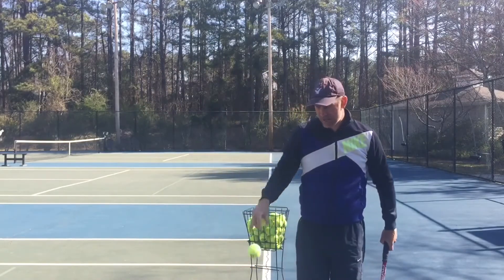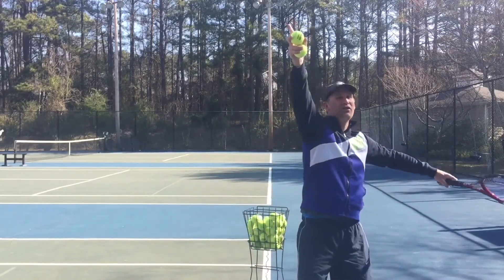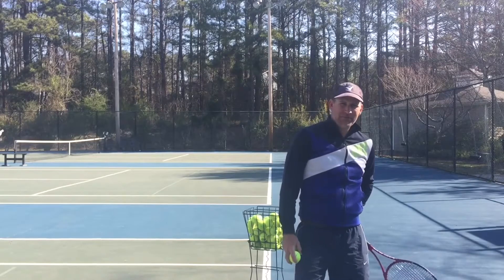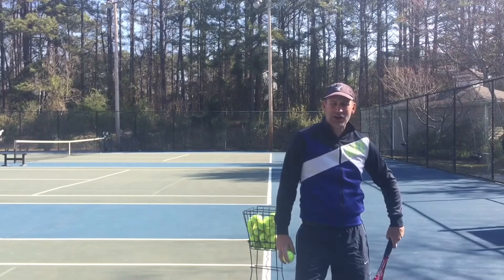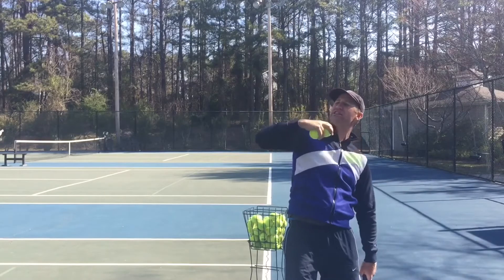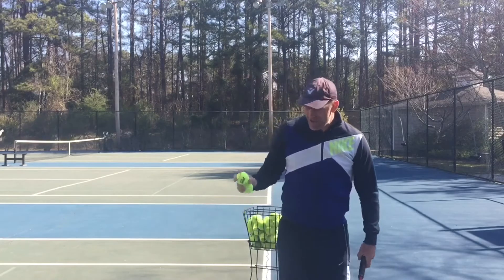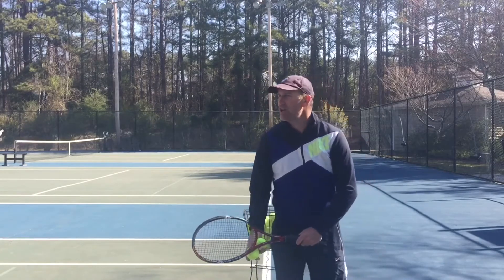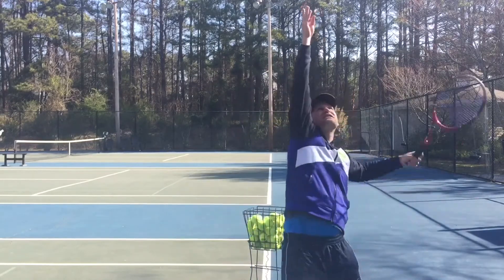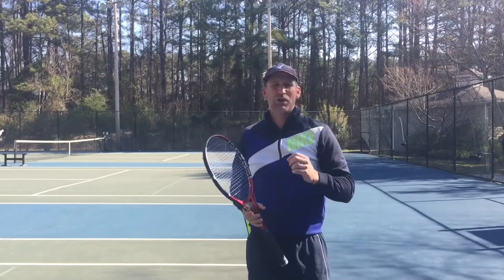If you watch the pros, when they go to serve they get into what I call the tilt. You can see I've got a lot of weight on my back glute, feeling the weight there and in my knee, and I'm also kicking out my hip this way — and this is putting me into this tilt. It makes it so much easier to get the ball over the net. How frustrating is it when you play a match and keep hitting serves into the net? Getting into this tilt, I'm easily getting net clearance.